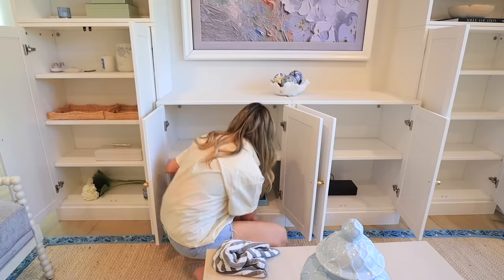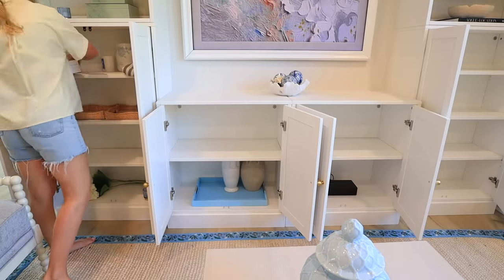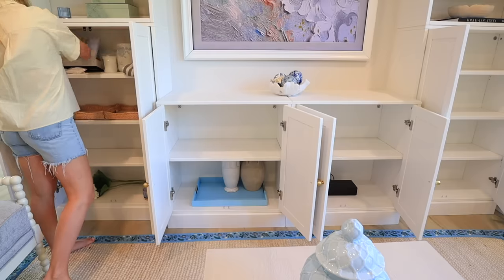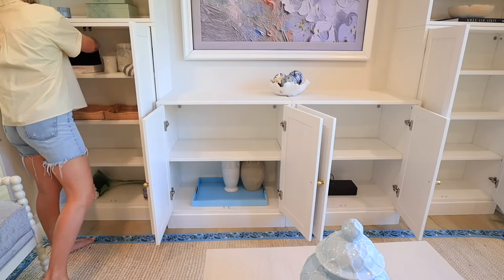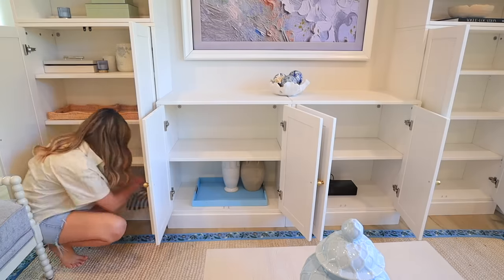I pulled everything out of here just so I could wipe down the shelves and make sure everything is super clean before I put anything back. Then I'm going to try and group the like products together — the vases and the trays and the candles and anything else we find.